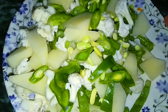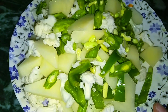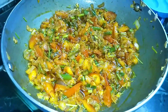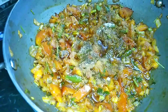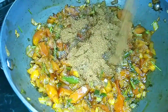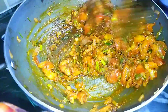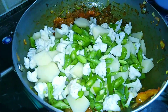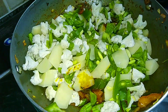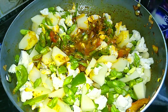Now we have mixed vegetables with cauliflower, beans, aloo, and capsicum. You can add any vegetables you like. Now add the vegetables with salt to taste. We have added 1-2 teaspoons of chaat masala and 1 tablespoon of pepper masala. Now we will mix it well.